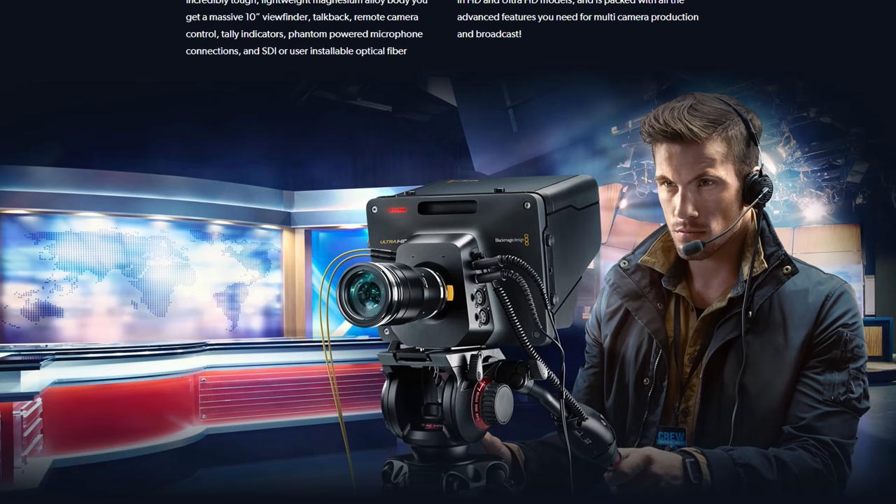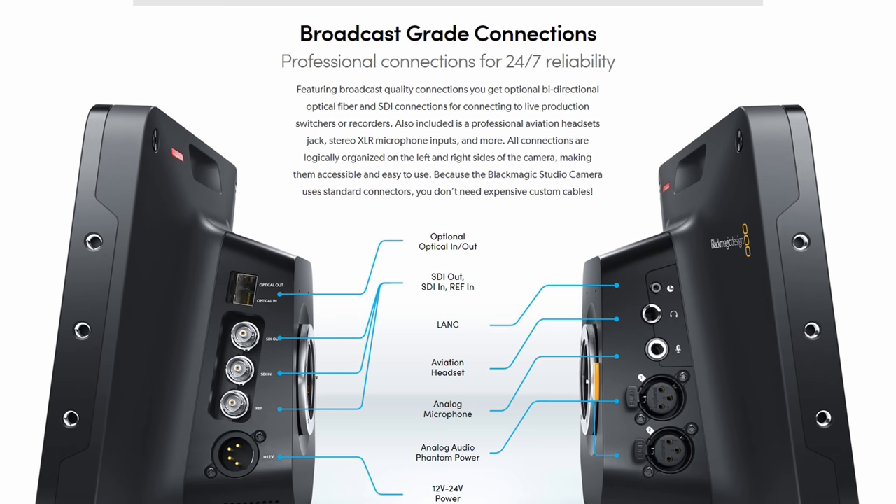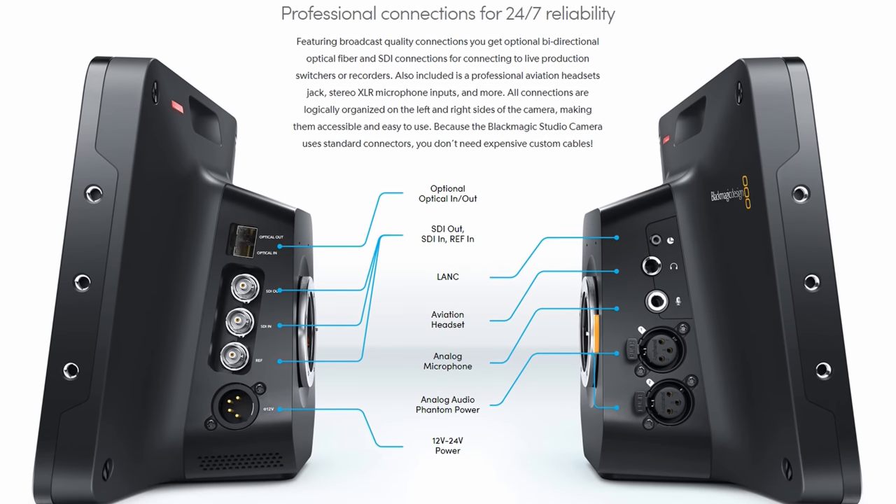Blackmagic has sent the Plus model and the Pro model over to this channel to take a look at, make some videos about, and then send back when we're done. These cameras are very much a refresh of the previous Blackmagic Studio cameras with some design tweaks and a few features added to work even better with the new ATEM Mini series of switchers. If this video doesn't cover enough detail, I have a few more coming out soon, so be sure to subscribe.